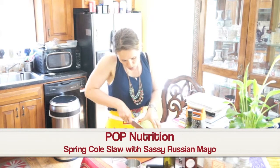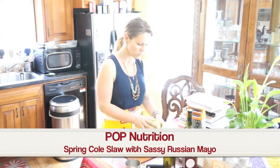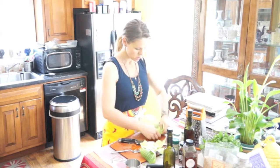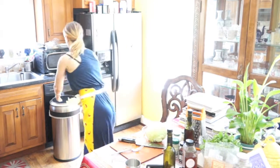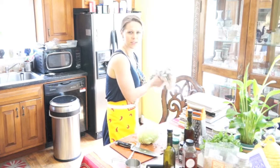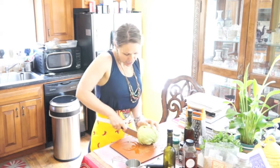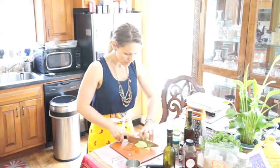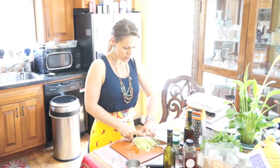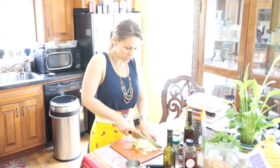For the coleslaw, cut off the end of the cabbage, rip off the outer leaf and discard it — you don't need that. From here, cut it in half or a little bit less, take it on the side and shred it. Of course you can always buy a pre-shredded package, but we're in the spirit of the fresher the better, so we really want this to be fresh. Then just slice it in half.